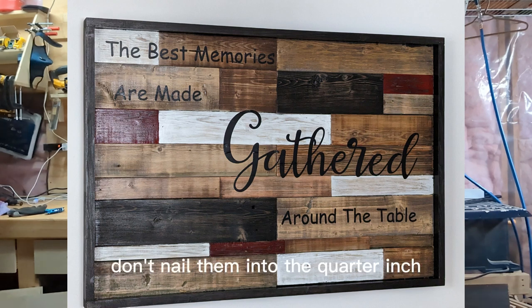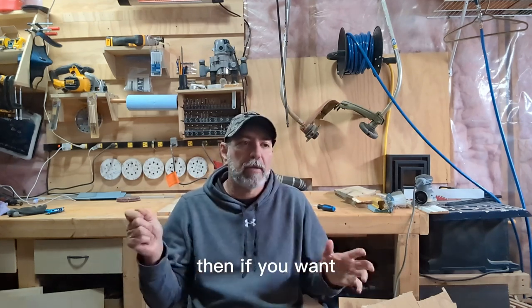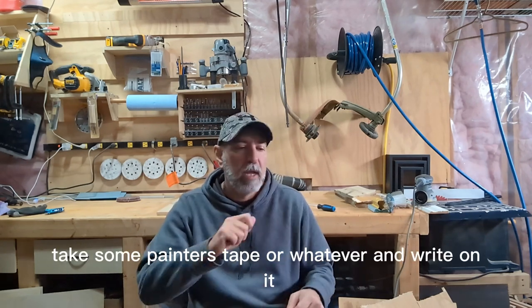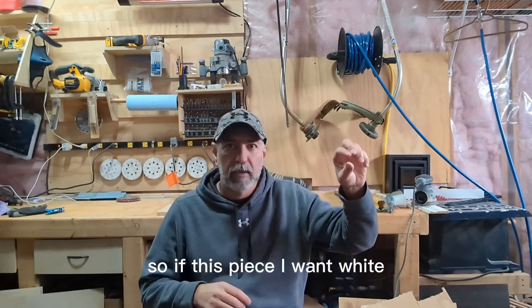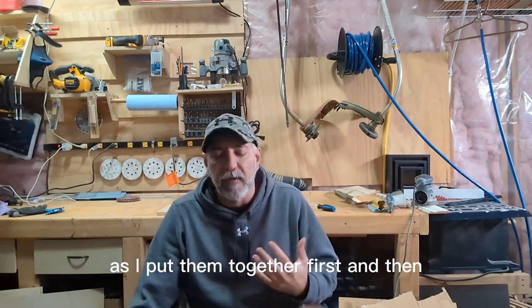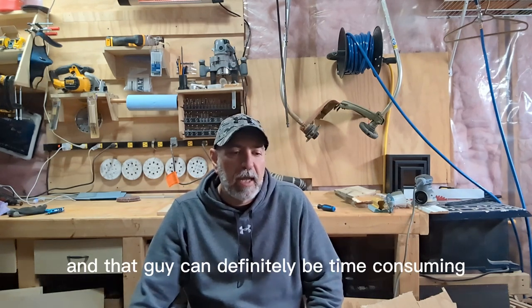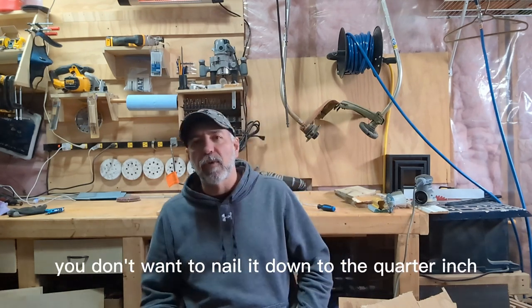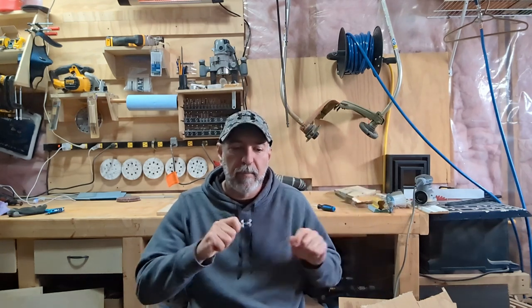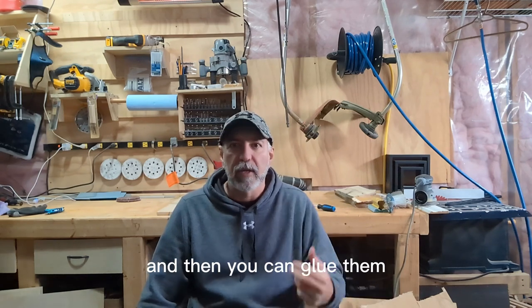Don't nail the pieces into the quarter-inch right away. I nailed the border to the quarter-inch first so it's easy to put the pieces in and out. Then, so you don't lose track of what goes where, take some painter's tape and write on each piece — this piece I want white, this one red, this one black, this one walnut, this one oak. Do that first, because painting each little piece differently after they're nailed down means a lot of taping. Mark the colors, pull them back out, stain or paint them, then put them back and glue and nail them to your quarter-inch plywood.